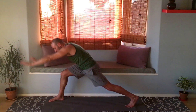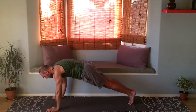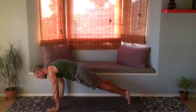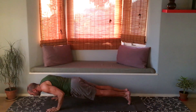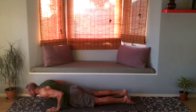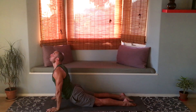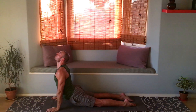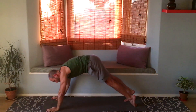Hands down to the mat, bring the foot back into plank. Lean the shoulders forward and come on down, transitioning to upward facing dog. Exhale as you go to downward facing dog.